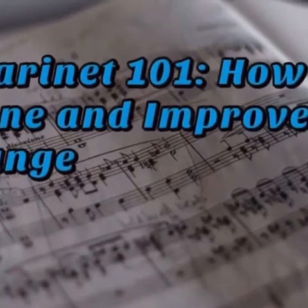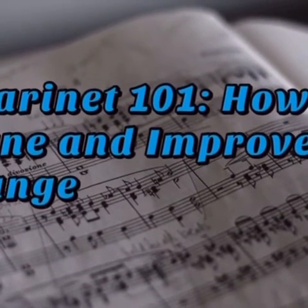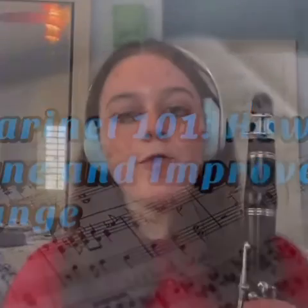Hi everyone, I'm Alexis and I'm here to explain the basics of how to tune your clarinet and how you can improve your range. Before I explain how to tune, I strongly recommend that you get a physical tuner, specifically the Snark tuner.